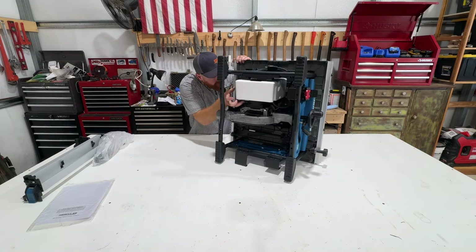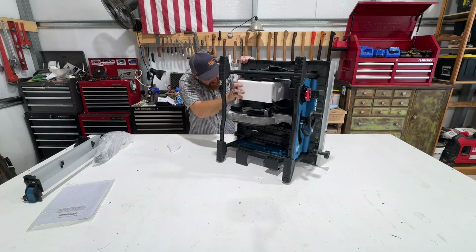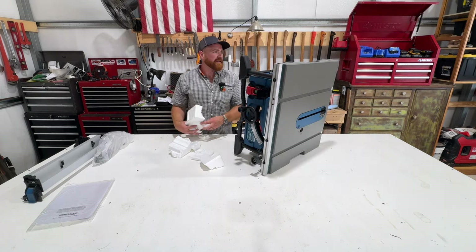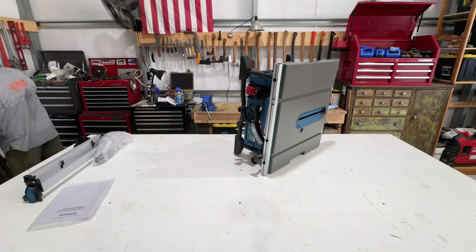I'm kind of curious about how to get this piece of styrofoam off. I think you just break it, which I hate doing. That's a terrible way to have to do that. If there's not a better way to do that, then shame on you, Harbor Freight. Throw all this out — styrofoam and trash everywhere.